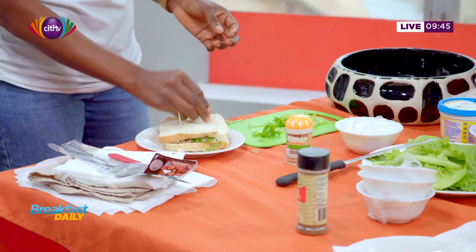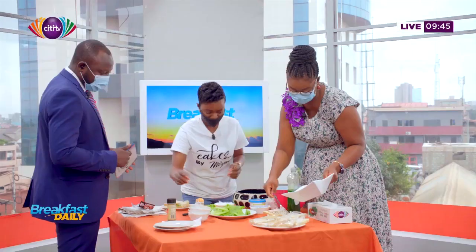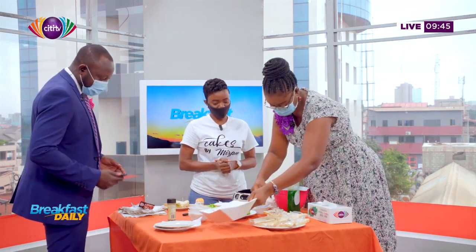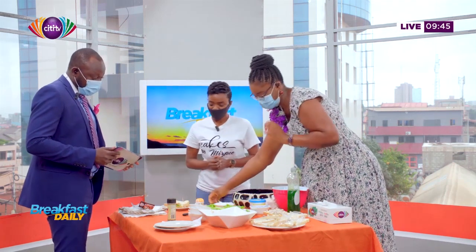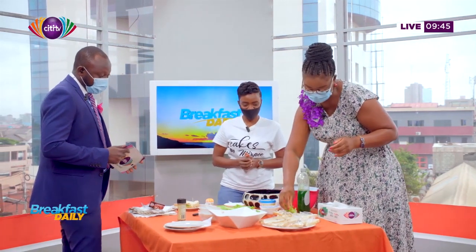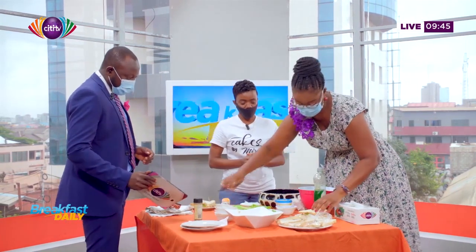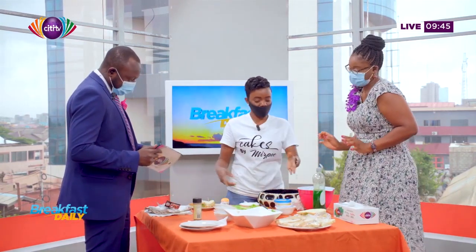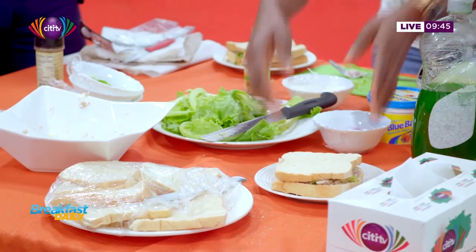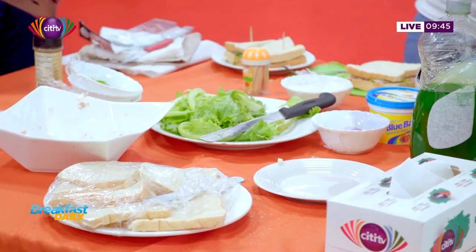We're almost done and our judge is going to be joining us shortly. Good morning! This looks great — are you ready to tell us how well we did? Do you like sandwiches? Not really into sandwiches, but my wife actually loves sandwiches — we do a lot of sandwiches at home. Want to try one? There are two ways to do it — you can cut the edges.